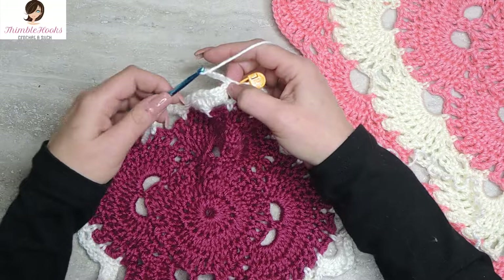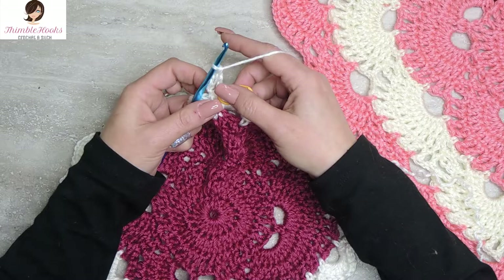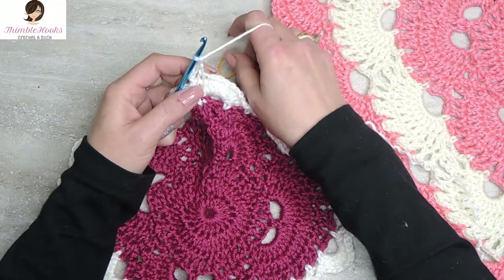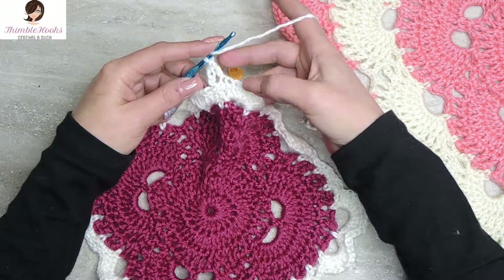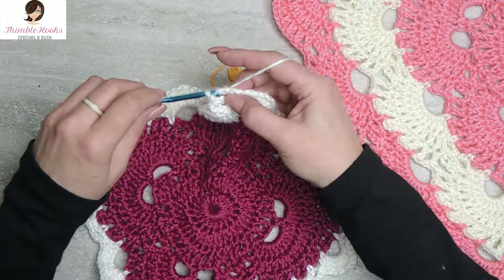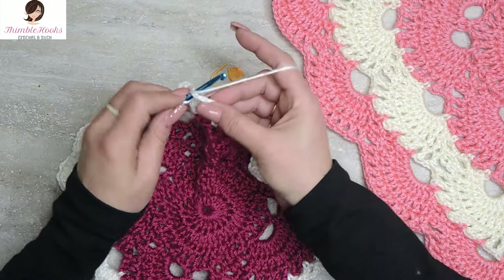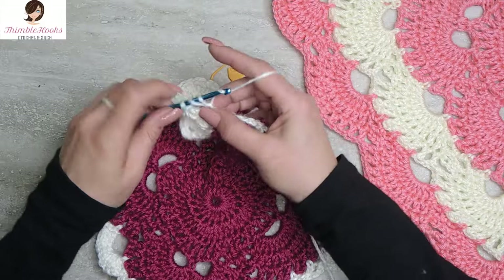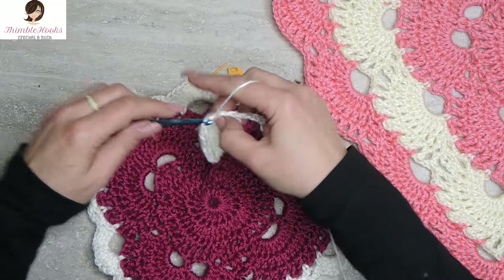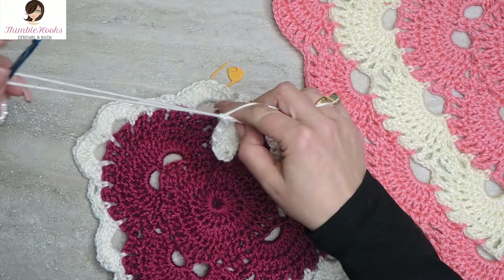Because we are going to chain 3 — 1, 2, 3. That counts as a stitch. And then we are going to go into this one we just marked with a double crochet, and that counts as a stitch. So very quickly there we made 2. Double crochet into the top of every one of these. We want to end up with 10, ending on the last one here. So we are going to double crochet on the top of every double crochet that we did the previous round. There is number 3, 4, 5, 6, 7, 8, 9, and our last one going into the last double crochet from the previous round. There is number 10.